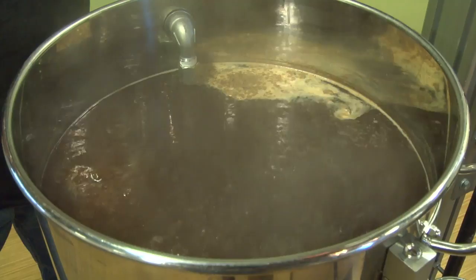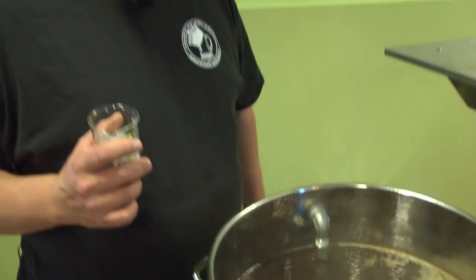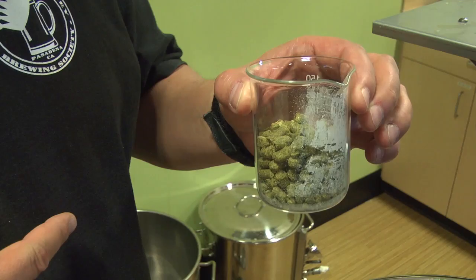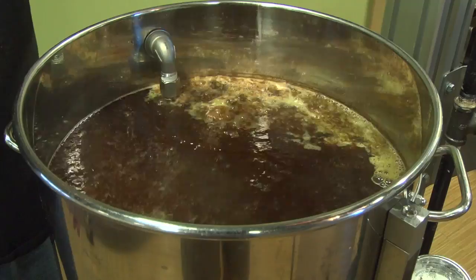Here you can see we've started our boil. We've gone through the hot break actually. We're at the 45-minute mark of our hour — in other words, it's been boiling for about 15 minutes. We're going to do our single hop addition here at 45 minutes. This is half East Kent Goldings and half Progress. We're doing it at 45 minutes as opposed to an hour, which will result in a little bit of hop flavor carryover. Mostly it's going to be bitterness, though. We'll dump those in and we're done with our hop addition.